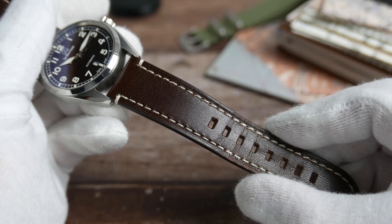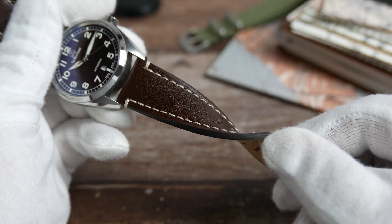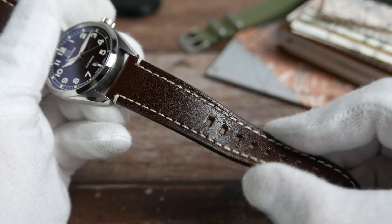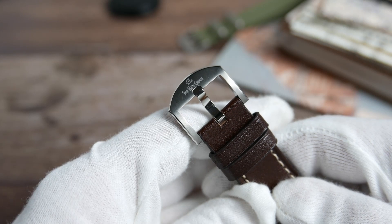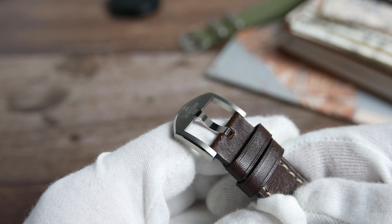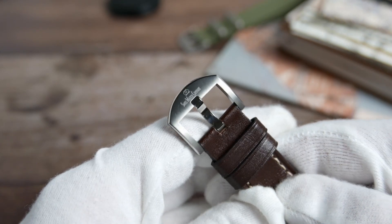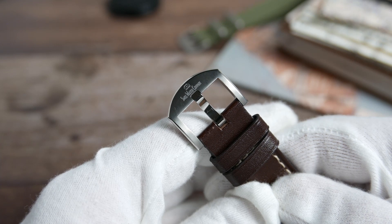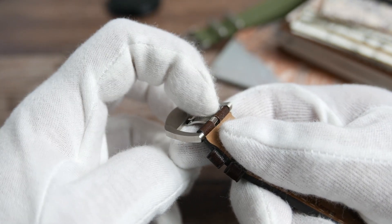The Hyper G comes on a brown genuine leather strap — a really good one. It is soft and supple yet feels strong, with light-colored stitching. It features a lightweight titanium buckle matching the case, with the brand's name and logo engraved onto it. It is mostly brushed but does have a nice high-polish chamfered edge. I do have to note that the buckle is quite sharp on its bottom part.